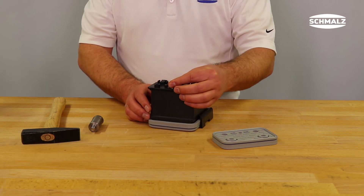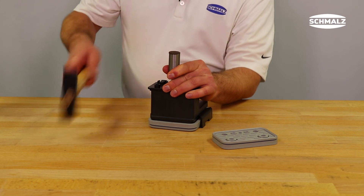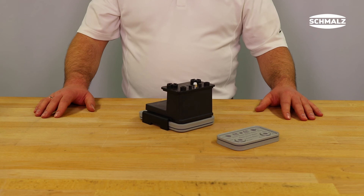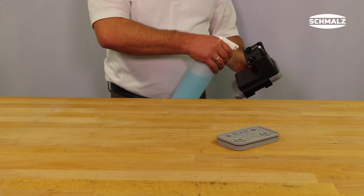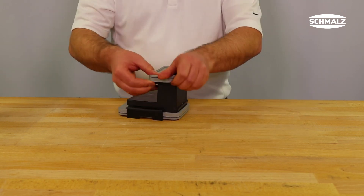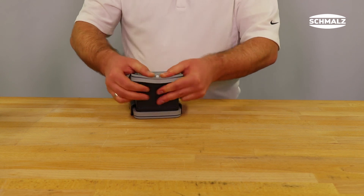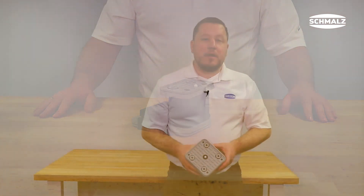If the touch valve is at the correct height, you can feel some resistance. This process should be carried out carefully. If the touch valve is hammered in too deep, the vacuum block will be damaged and cannot be used anymore. Now the suction plate can be reattached. It is helpful to wet the vacuum block a little bit with soapy water before reattaching the suction plate.